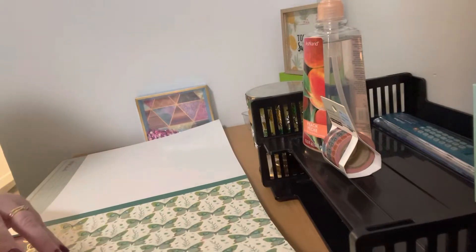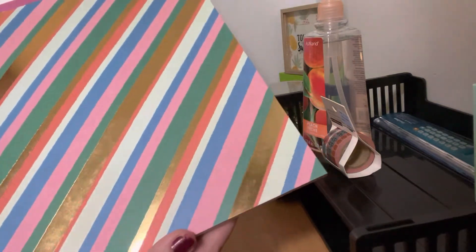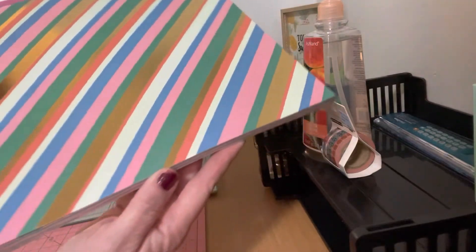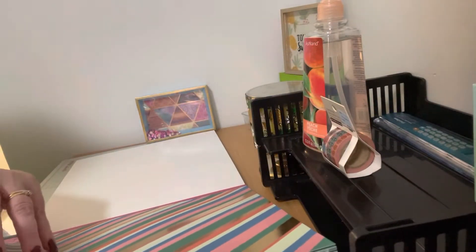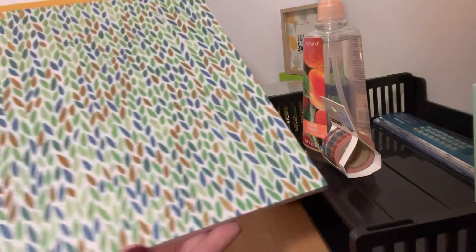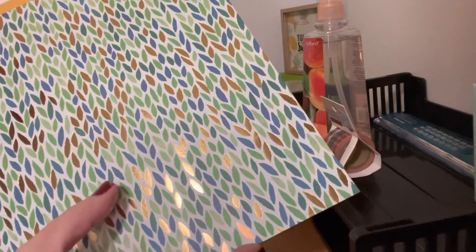They have mint green paper to match, which is good because a lot of crafters love mint green. Then it had this stripe pattern, kind of like a rainbow, but it has gold foil, so I thought that was really, really cute.